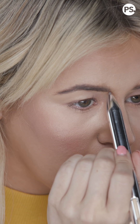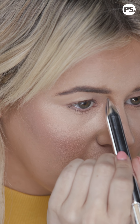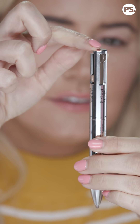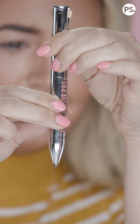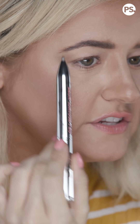I'm also microbladed, but it's been two years so it's fading, so I'm just going to fill in some sparse spots right here. Then you take the darker shade — let's find it, perfect — do a little turn, great, it's out. You're gonna go from your arch to the tail.